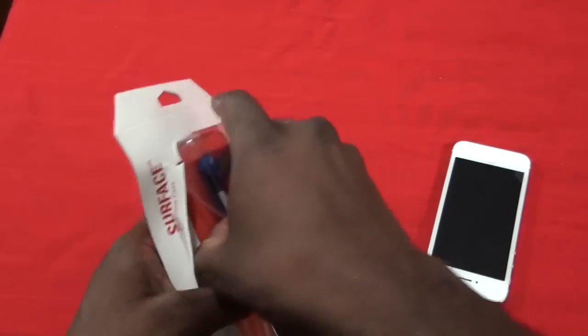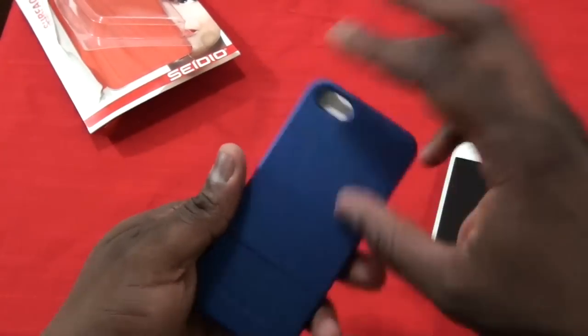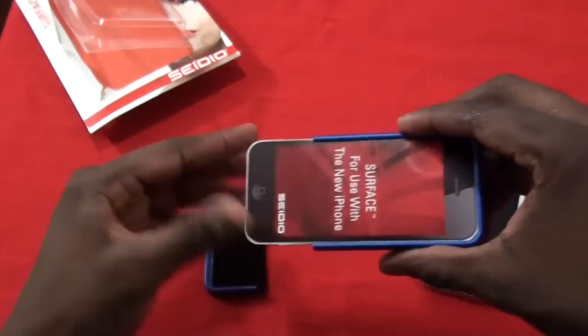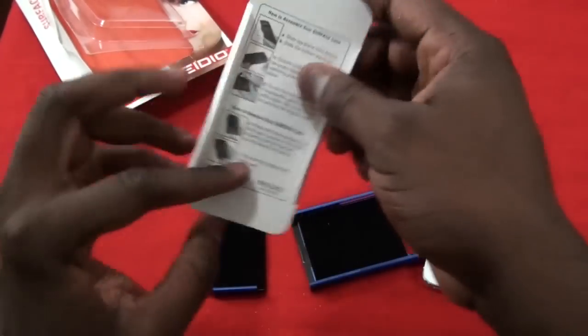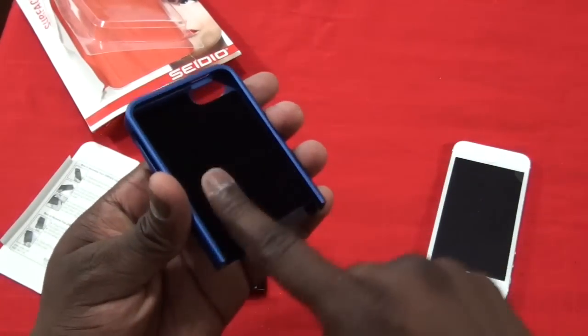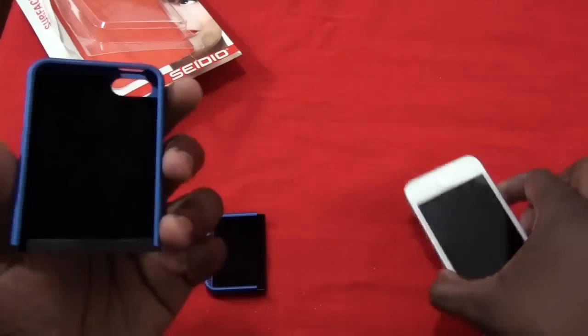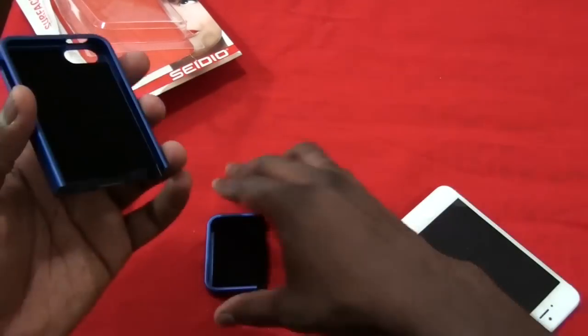So it's a hard shell case, two pieces — you just basically slide them open. You have some installation instructions, and you can see it's got this nice soft velvet interior, so your iPhone rests nice and smooth. You don't get any scratches in the back with this case.